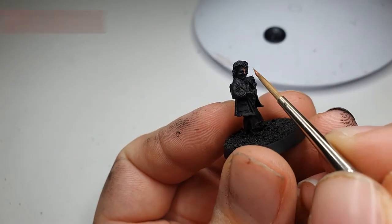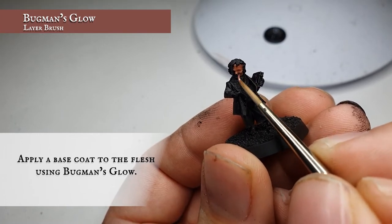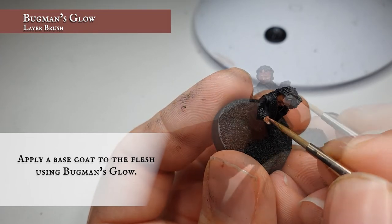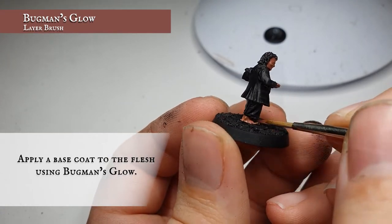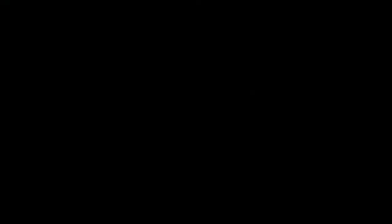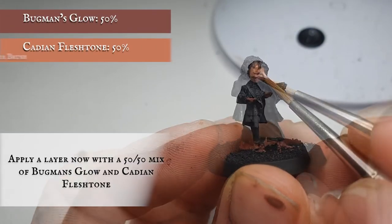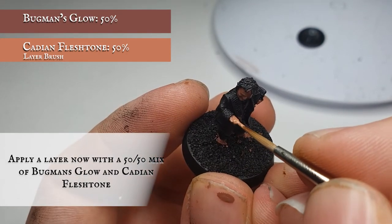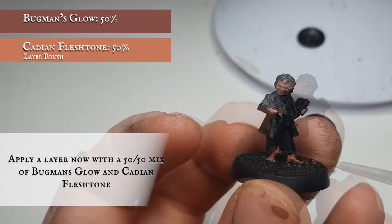We're going to start by using Bugman's Glow and apply a nice solid clean base coat to all of Bilbo's face, hands and his little hobbitsy feet. Make sure to get good coverage underneath the wrinkled lines in his brow, under the eyes, and make sure you get the backs of the hands and all between the fingers and toes as well. Now we're going to use a mix of Bugman's Glow and Cadian Flesh Tone and apply this as an all-over layer just over all the areas we've just base coated, paying particular attention to get a nice clean smooth finish as we don't want any blemishes in his skin for the following highlight stages.